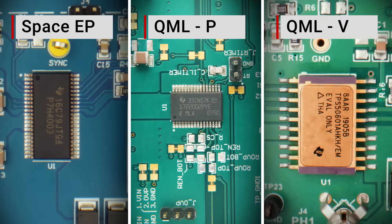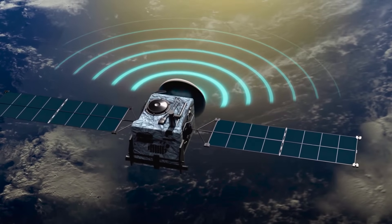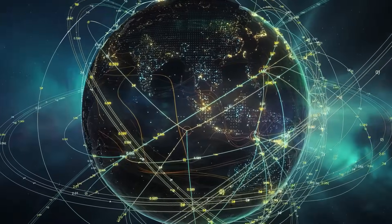We also have the traditional radiation-hardened ceramic. We see QMLP can be used across any kind of mission, but where we see the most importance is in middle earth orbit — MEO missions — or geosynchronous orbits. That's where it really has the most importance.